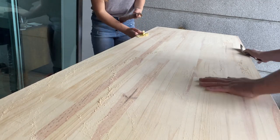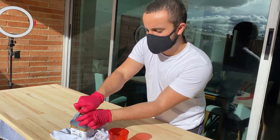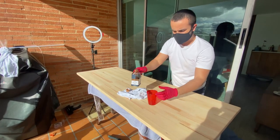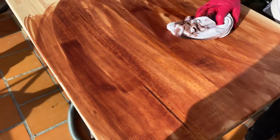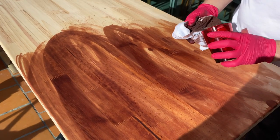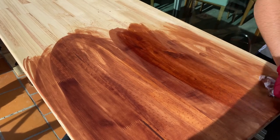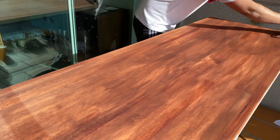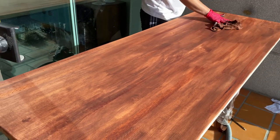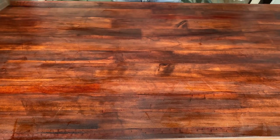When the table was clean we moved on to staining the wood. I started on the top side of the table just to learn how to do it, so I could do the top better. We used the simple rag method that I learned online and it seemed to work pretty well. We actually ended up applying three coats of stain just so it looks darker.